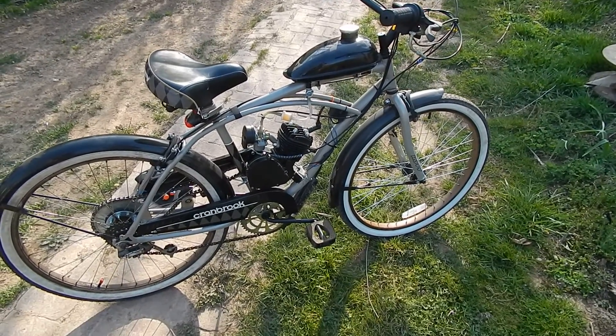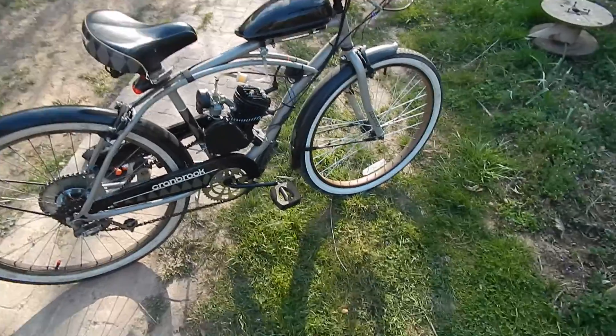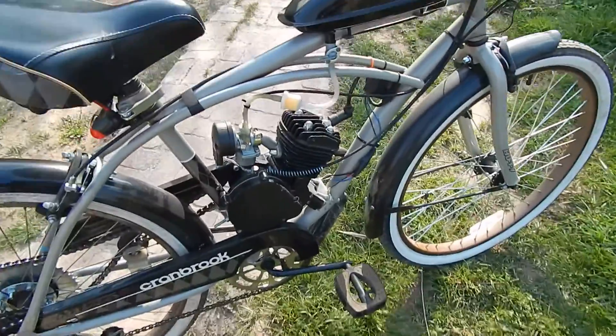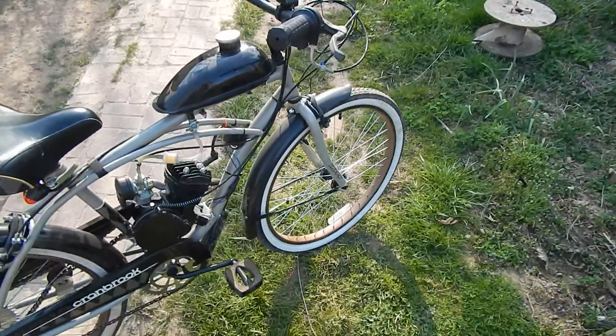Hillbilly Powerberry here on this beautiful day. Check this out. This is a new bicycle project with a little bitty two-cycle engine on it, on an old classic cruiser style bike.